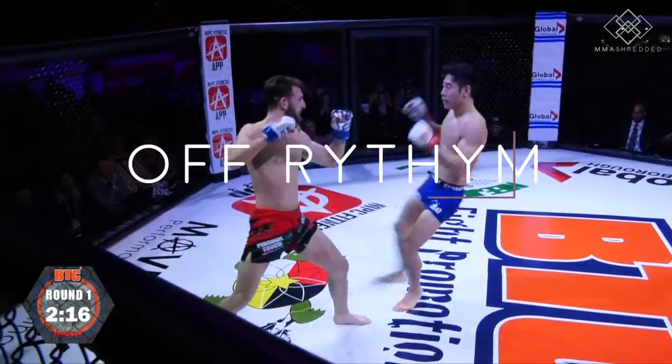What's up guys, it's Jeff Chan from MMA Shredded, and today I'm going to be breaking down how I defeated my last opponent with basic ground-and-pound and low kicks. If you like this video, please like, comment, share, and subscribe.